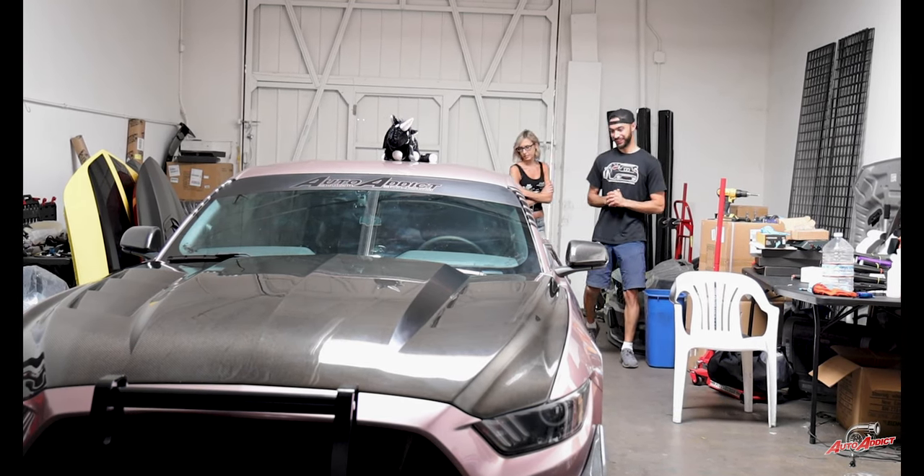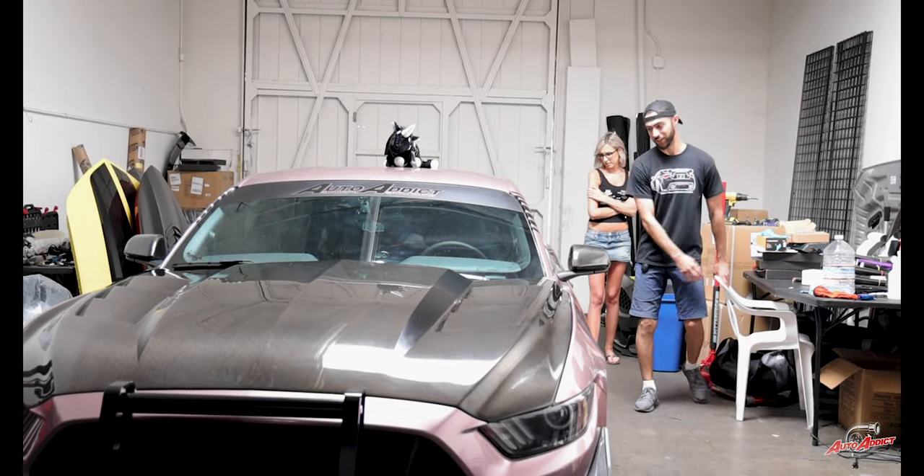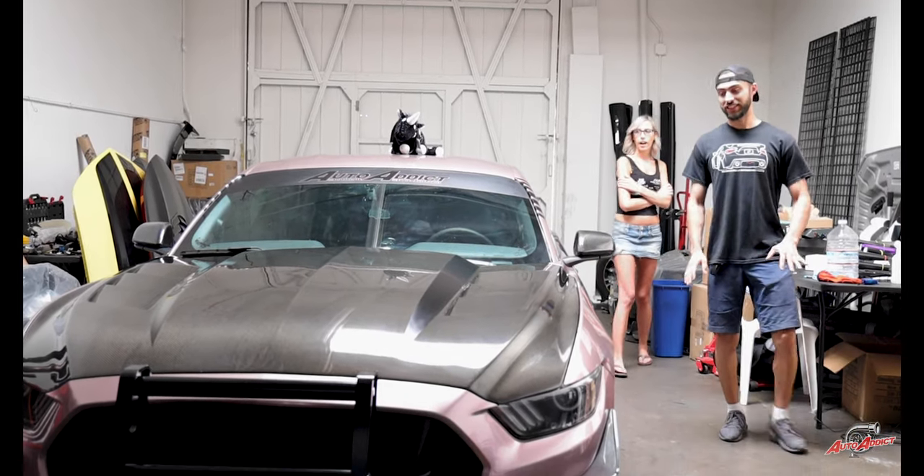I think it's perfect. A hundred percent? Yeah, I actually love it. You can see it on the side just sitting inside — it looks like chrome. It has that finish.